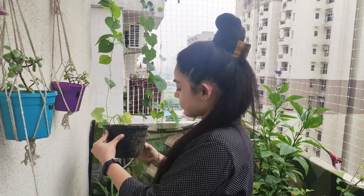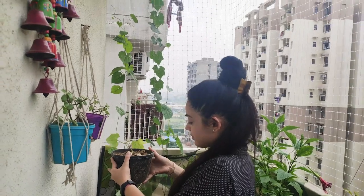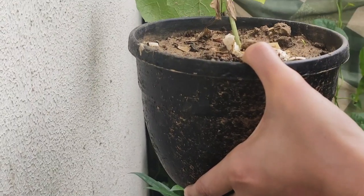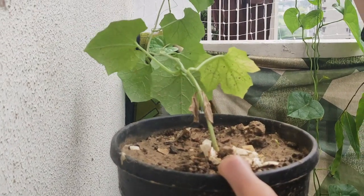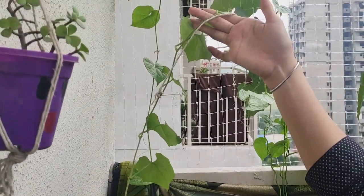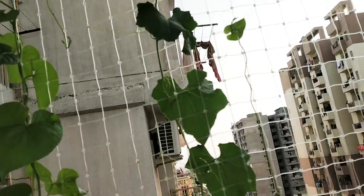The next plant is the torika plant. I have put a small plant in a small container and it grows well. If you have a small space and you want to decorate the balcony, the torika plant is the best choice for that purpose.